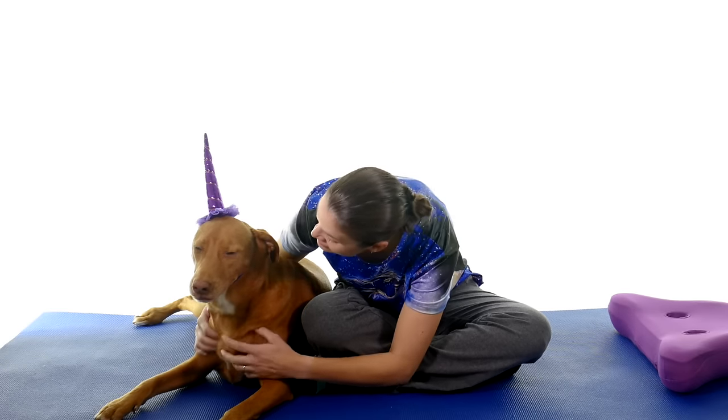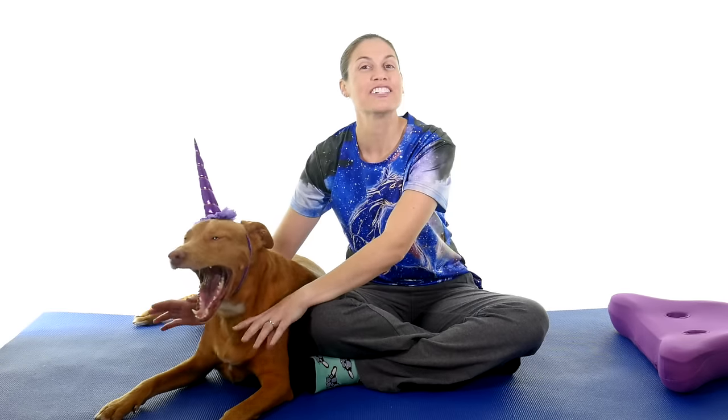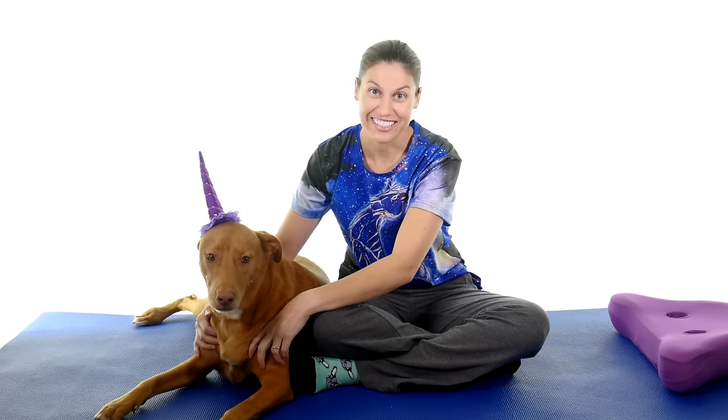Hey everybody, it's Dr. Jo and unicorn Remy, and today we're going to show you my top seven treatments for a stiff knee. So let's get started.